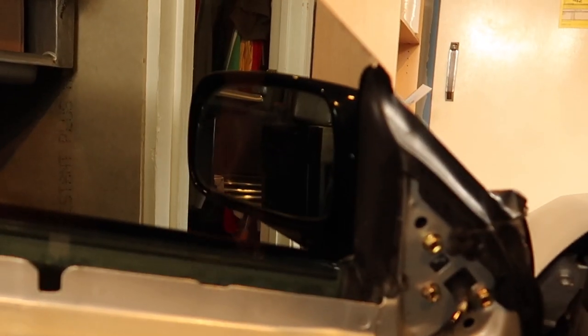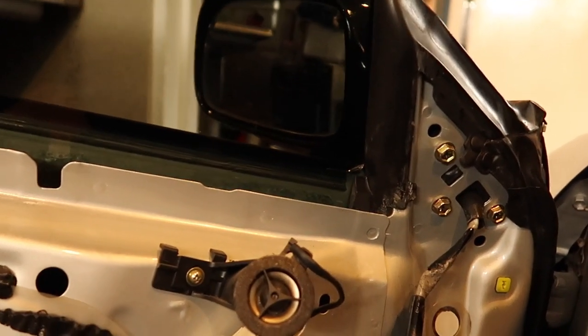I'm going to press the button and hopefully the mirrors fold. What the hell's going on? It's making a noise but it's not folding. I'm going to figure this out.